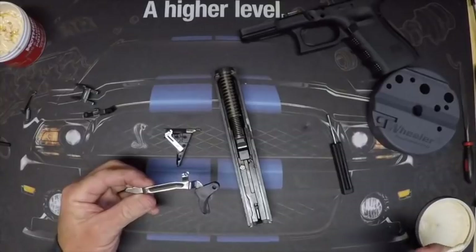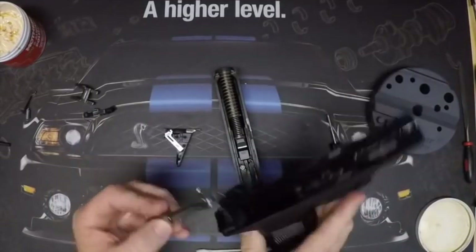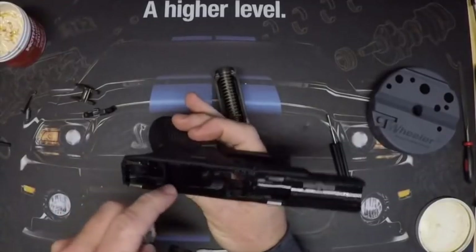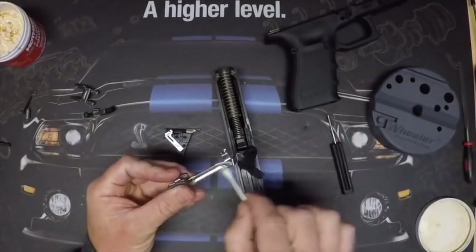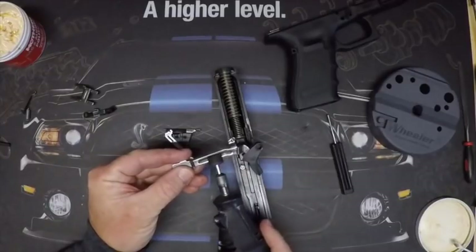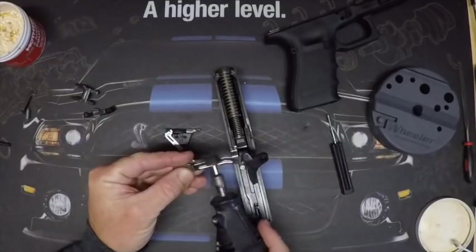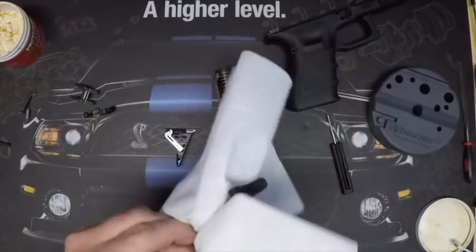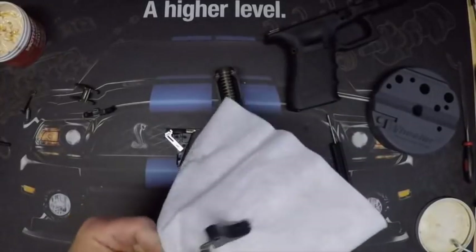One other optional area: the side of the trigger bar rides alongside the frame. It's not supposed to make contact in there, but it can feel like it's hanging up a little. Since we're already polishing, go ahead and buff that side too, just to make everything nice and smooth. Get all the excess polish off and then we'll put this back together.